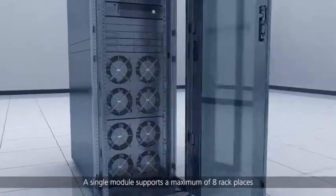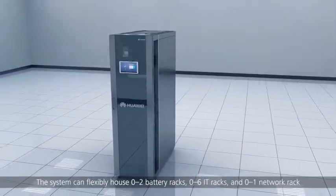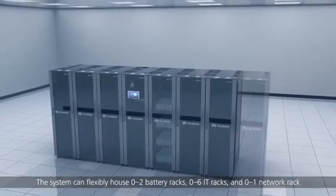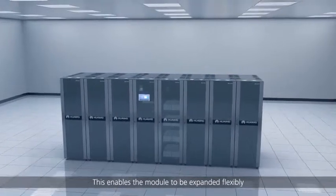A single module supports a maximum of eight rack places. The system can flexibly house 0 to 2 battery racks, 0 to 6 IT racks, and 0 to 1 network rack, enabling the module to be expanded flexibly.